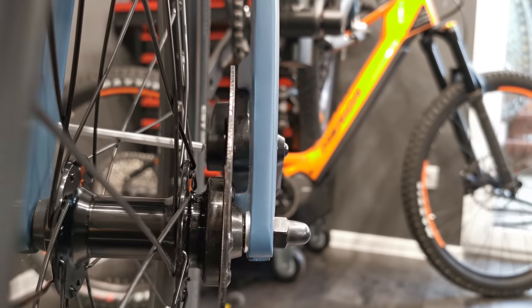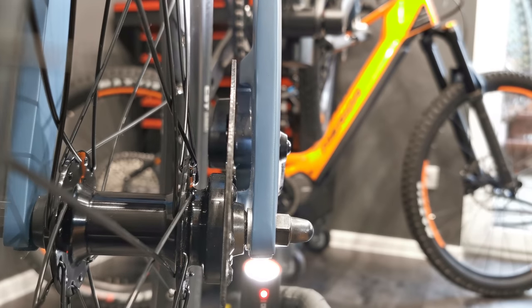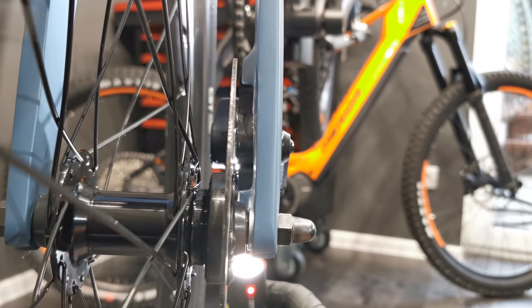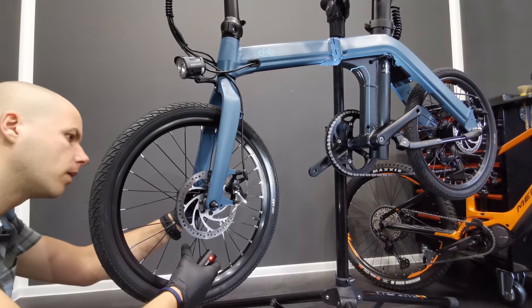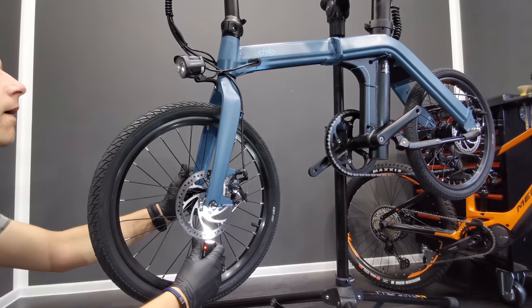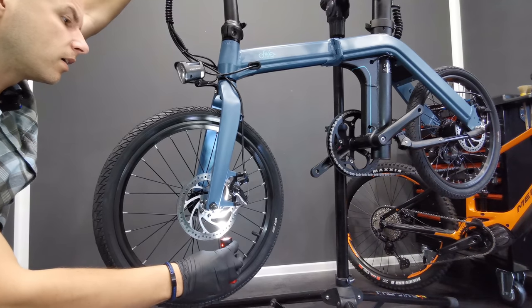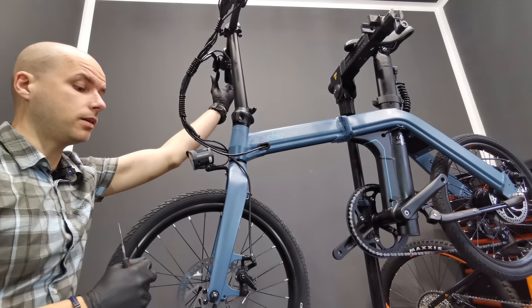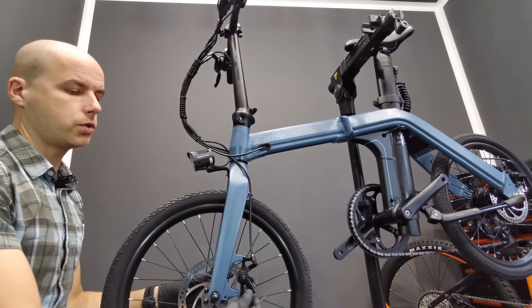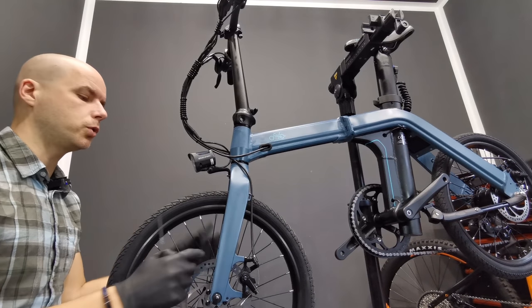I'm setting the same distance — you can probably see it moving. If you can't see it on your bike, you can use a flashlight or white paper in order to see clearly. We have less distance here and a larger gap there. If you set the same distance in step one but when you brake it doesn't hold the rotor well, you might want to readjust the cable or push the non-moving pad a little bit closer to the rotor.